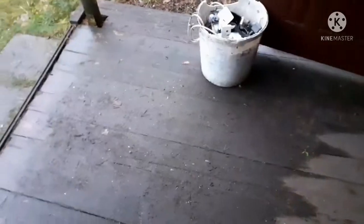Hey guys, welcome to 50 even more ways to break a water bottle. Anyway, let's start!